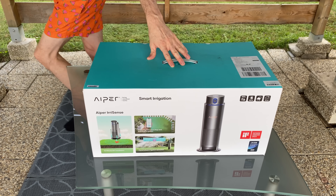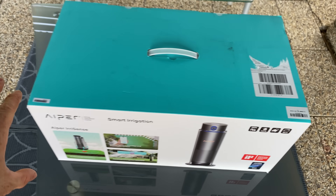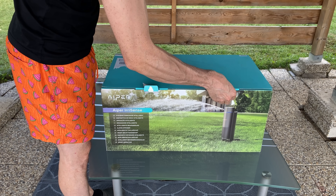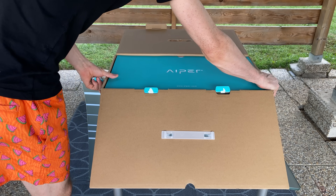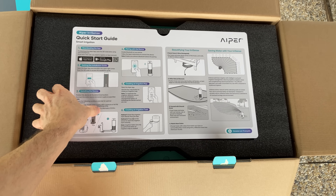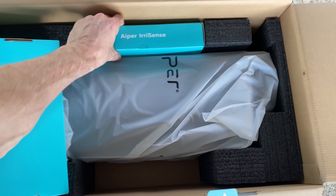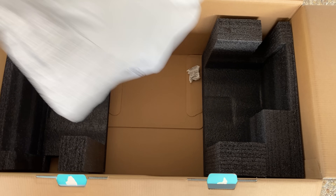Here we have the box — great carrying handle, nice for carrying it. The whole box weighs a good nine kilograms. We can open it up right here — one and two — opening it up like that. Inside we have the top cover with the brand in nice shiny letters, really great packaging.